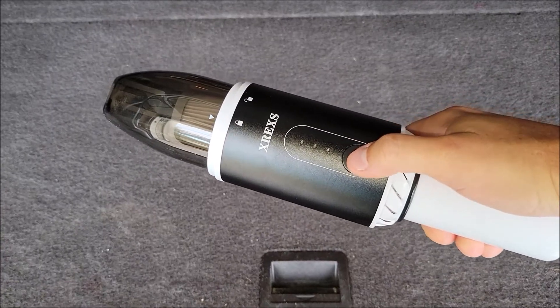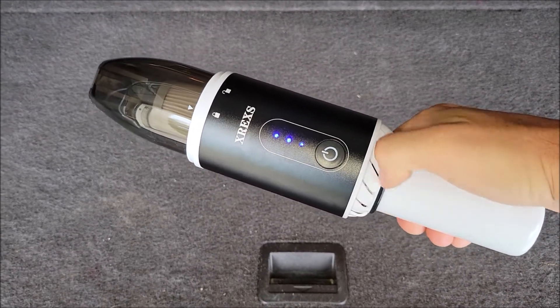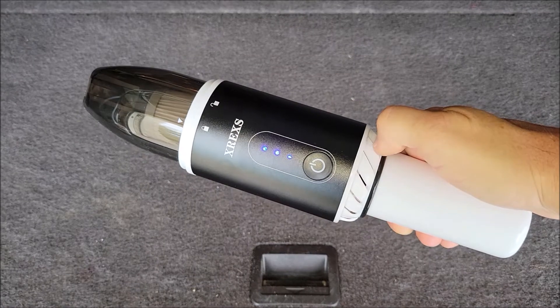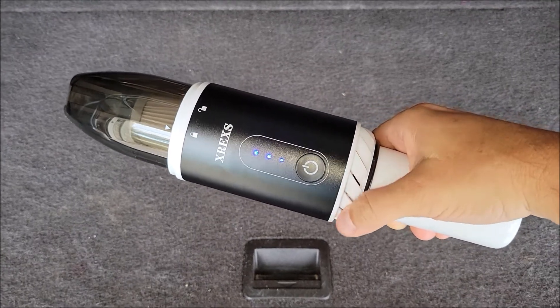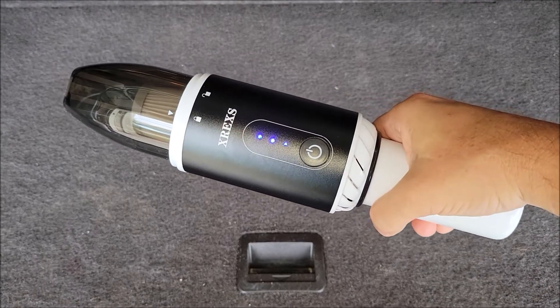To turn this on, you just press the power button. What you'll notice is these little slots here are actually the exhaust vents for the air being sucked in, so there's like a little turbine in here and it's blowing air on your hand.